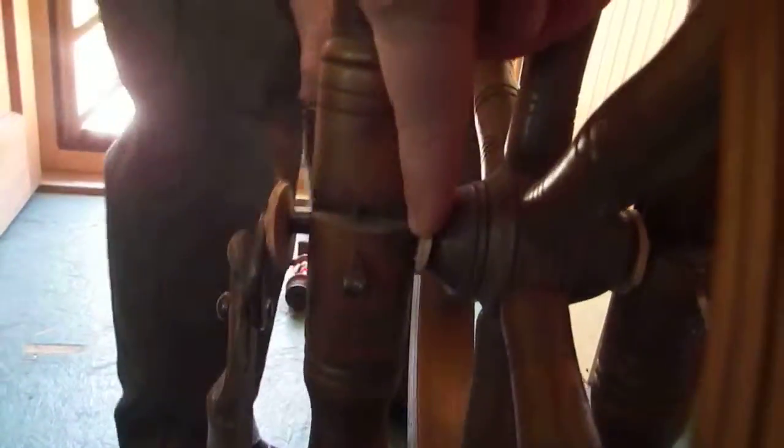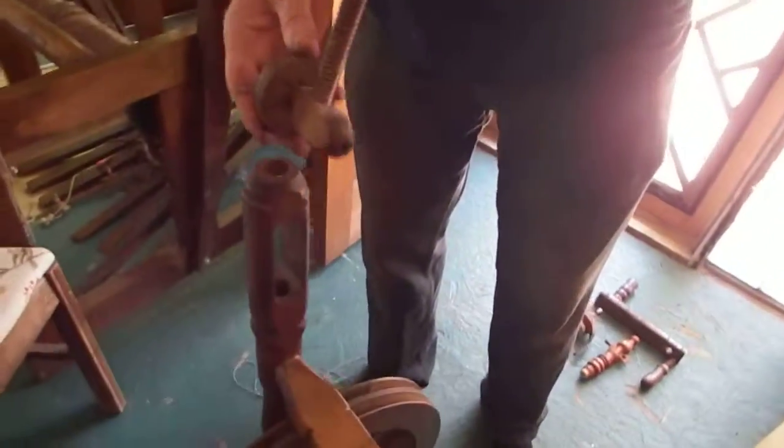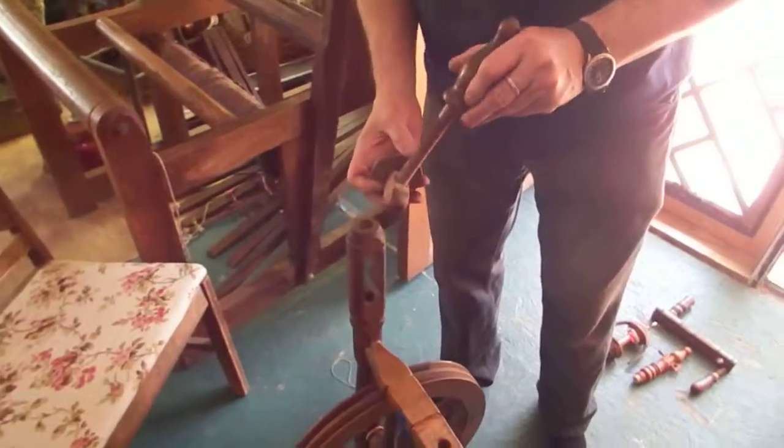That's where the washers go — one there and one there and one on the outside. Can you see them? One there, one there, and one on the outside. The next thing to do is to put this in — this is a system that alters the height and tensions the string, so that's a tensioner.